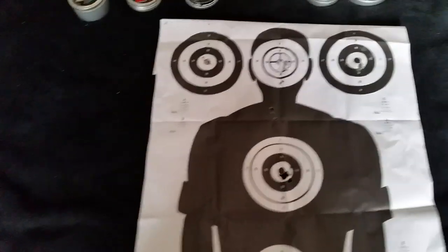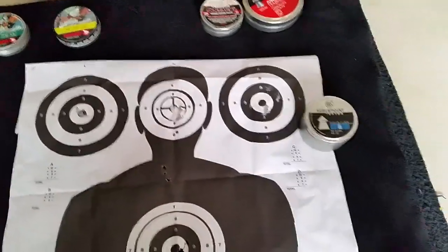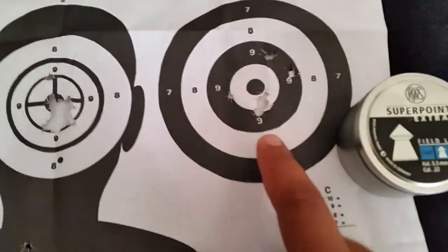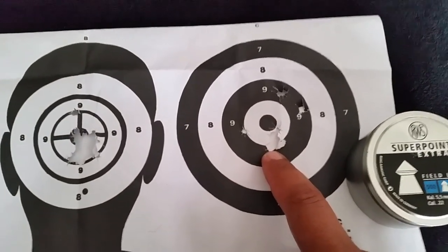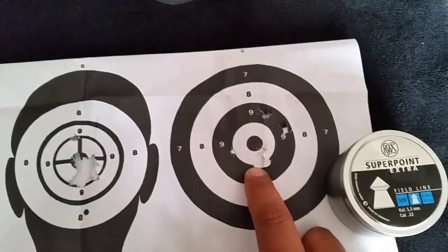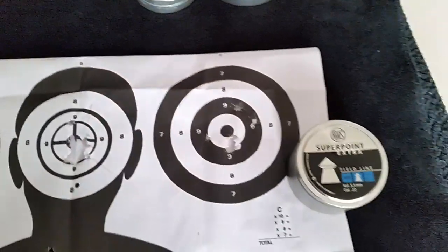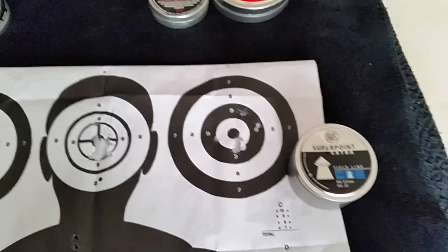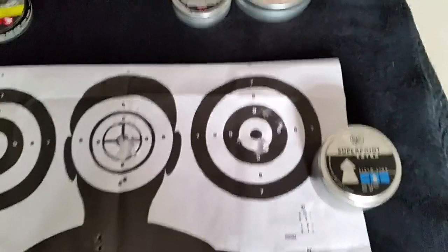Starting with this one at the top — this is the IWS Super Points, 14.5 grain pellet. You can see the grouping was not all that great. I shot about three pellets through there and there's one flyer and then two over there. So you can see this gun at 25 meters is already losing accuracy with these. I wouldn't recommend going too light a pellet with this thing.